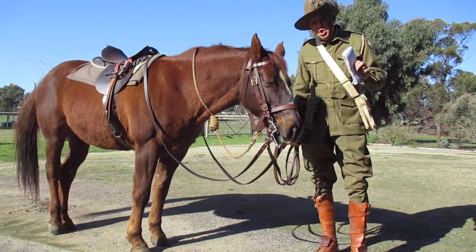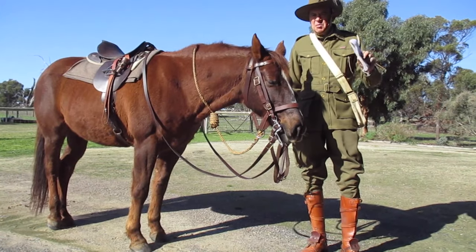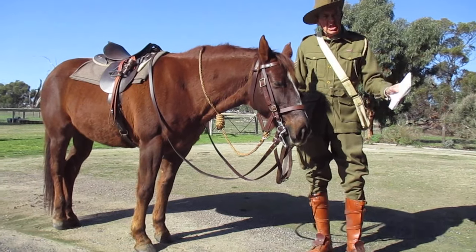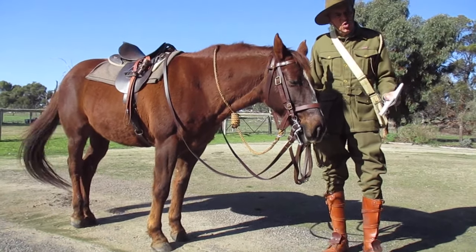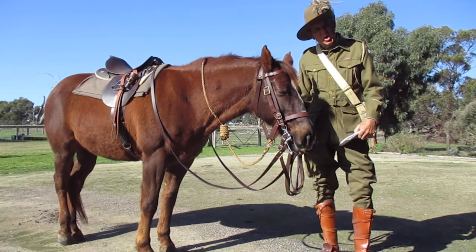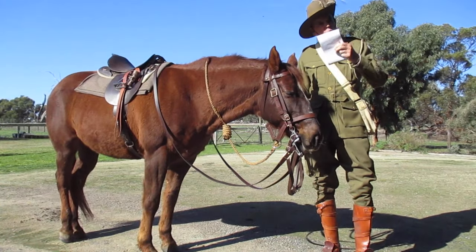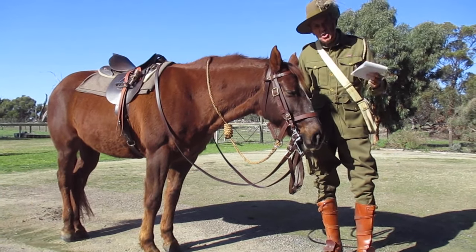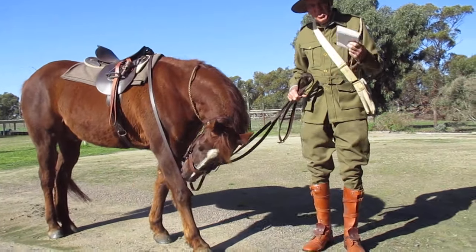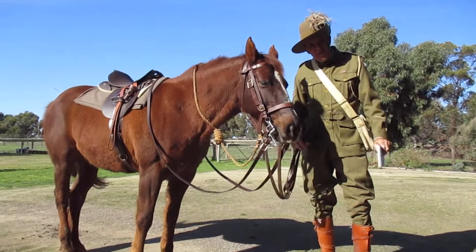The French soldiers, German soldiers, British soldiers — they were all great soldiers, but so many of them came from inner cities, perhaps from slums, and had never sat on a horse. The Australian Light Horse was a little different, because most of these blokes were highly self-sufficient. They were way out in the bush — no telephones, no telegraph, no nearby hospitals, no first aid. They had to do everything themselves.